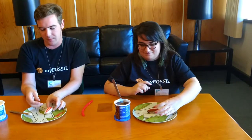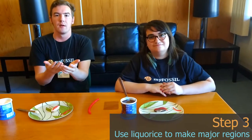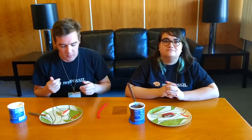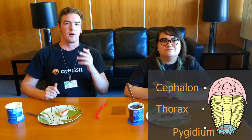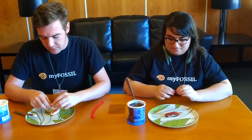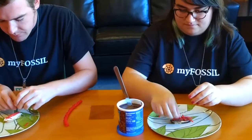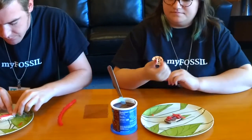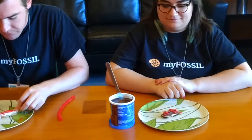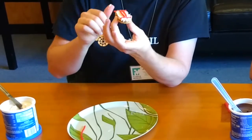Now we're going to make the other three parts of a trilobite. Kind of like insects, which have a head, middle, and rear, trilobites also have a head, middle, and rear but with special terminology. The head of a trilobite is called the cephalon, the middle is called the thorax, and the rear is called the pygidium. We're also going to use licorice to make those distinctions on our trilobite, so now we have a cephalon region, a thorax region, and a pygidial region.